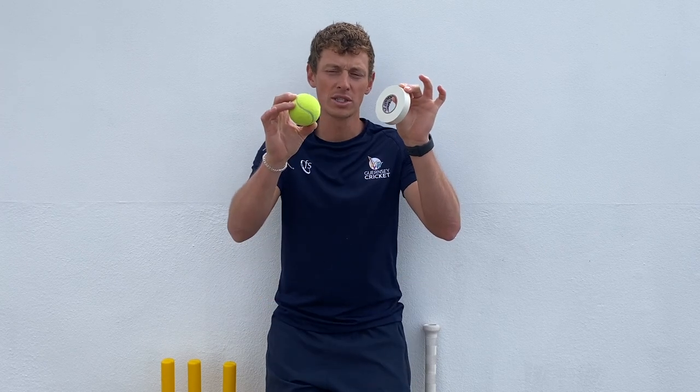Hi guys, Ben from Going2Cricket. For today's drill it's about facing a swinging ball. All you need is a tennis ball and some tape, then all you're going to do is tape up half of the tennis ball to make it swing in one direction.